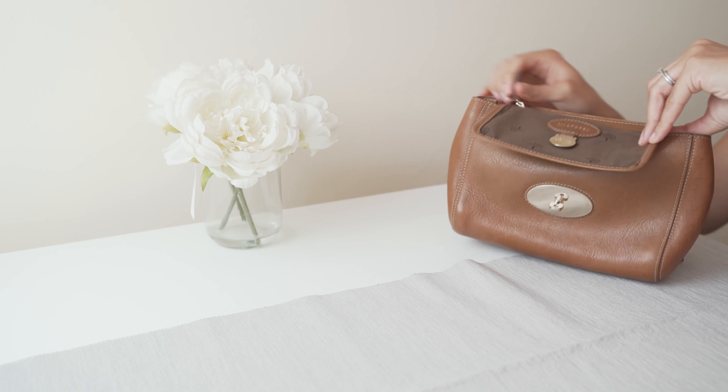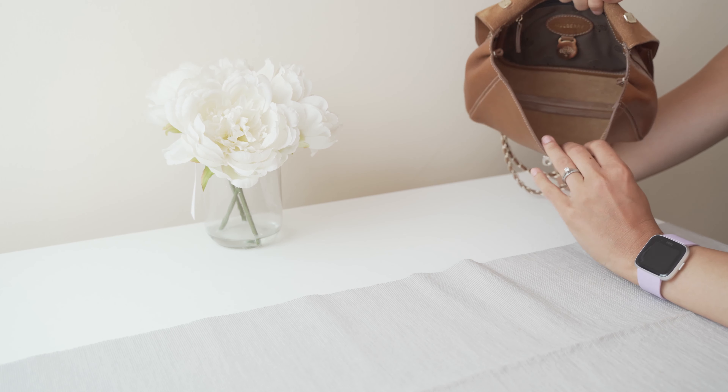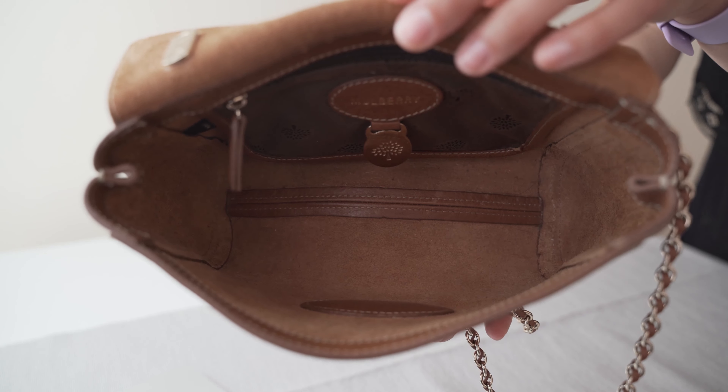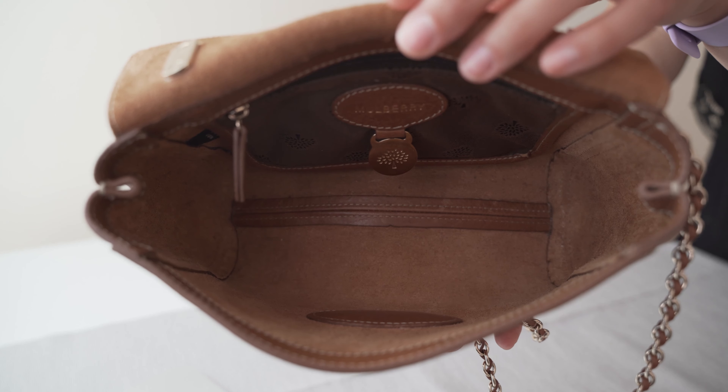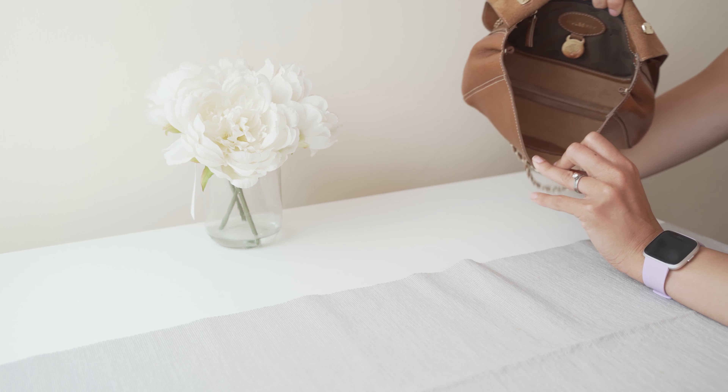It's usually where I keep the Mulberry care card. I love this bag — it's like a TARDIS bag. Even though it looks small, you can actually fit so much inside it. I can put a full-size purse, keys, lip balm, hand cream — everything that you could need — and it all fits inside perfectly.